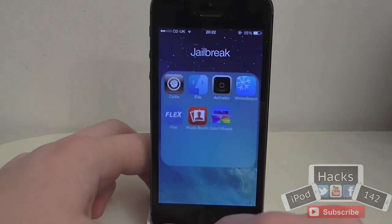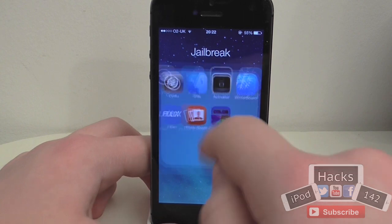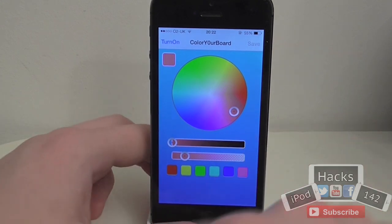When you've installed this you'll get a new app on your springboard which will just be Colour Your Board and it'll have this colour icon on here. You can hide it in a folder if you want because once you're done with it you don't really need it, or hide it with a tweak or something.